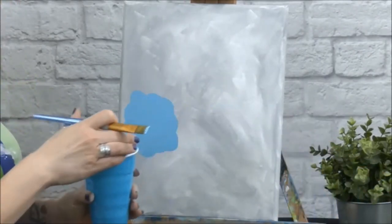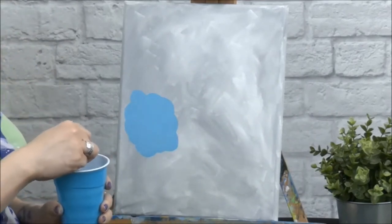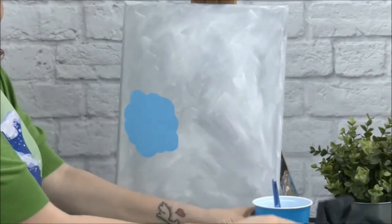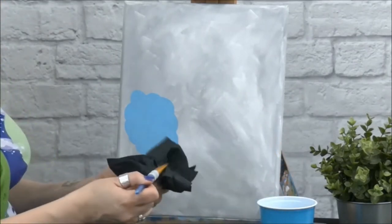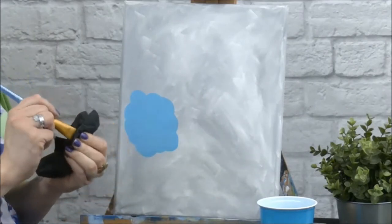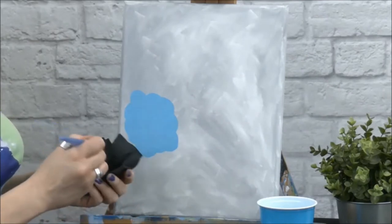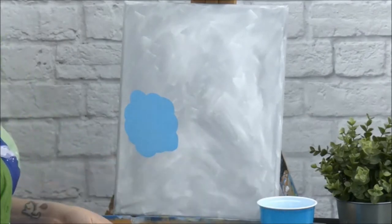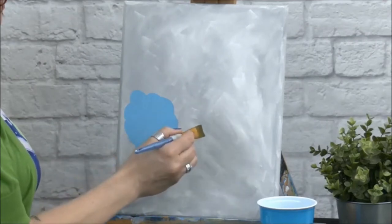I'm going to rinse my brush — stick it in the water and kind of rub it around on the bottom to get all the paint out. Swish it around in there. Once you're done, take one of the paper towels, tap the water off, and then make sure you get all the water out of your brush because we don't want any water in our paint — that'll make our paint runny. So I'm going to move on to my next color. I think I'm going to do this dark green color, but I'm going to take a little bit of that light green too, just to give it some contrast.